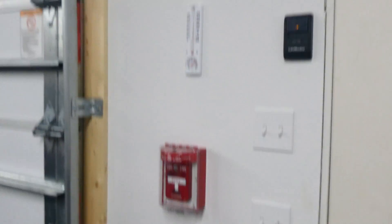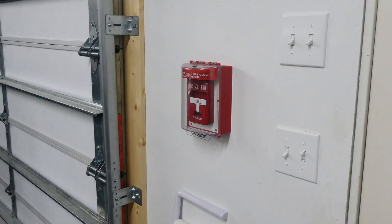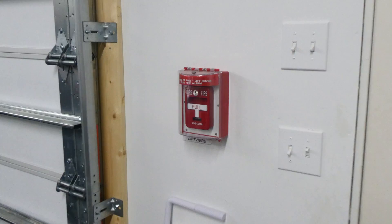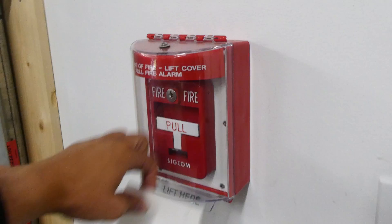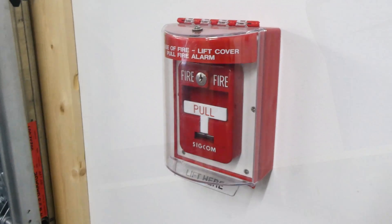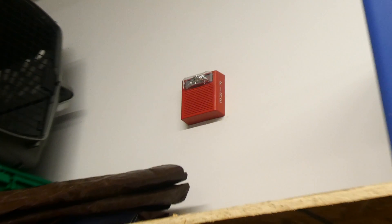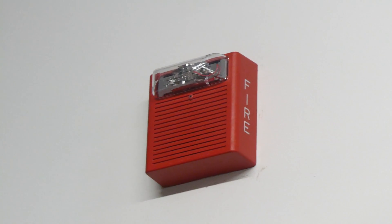Down here we have a little different setup. We have a SIGCOM SG-32S fire alarm pull station, and all around it we have an STI mini stopper — this is the special kind with the horn, however the horn on the stopper is disabled. Over here in the other part of the garage we have another Wheelock AS horn strobe, however the horn in this unit is disabled, so it'll only be flashing.